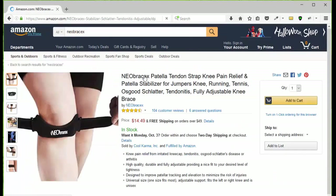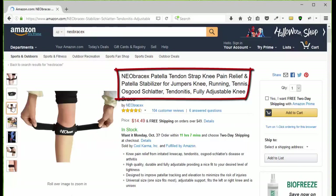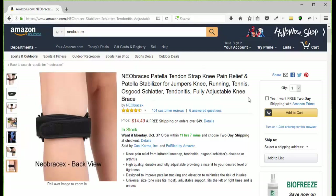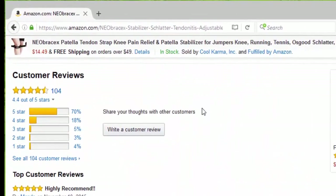Choose the patella tendon strap and then you're going to go to the page. Take a look at the pictures so you can see what it looks like, how it works, how to put it on, the benefits and how to use it. Then you can click Add to Cart, or you can go down the page and take a look at the customer reviews.